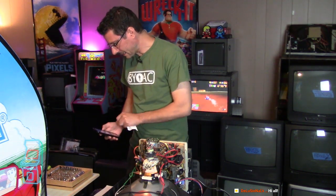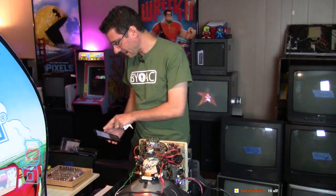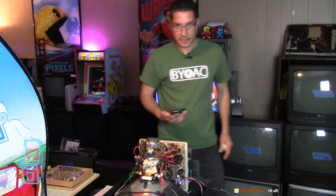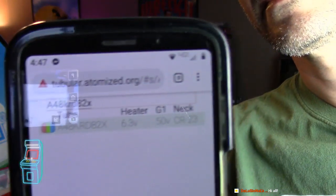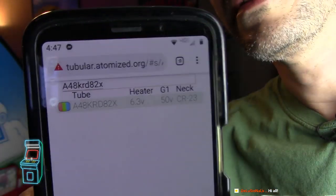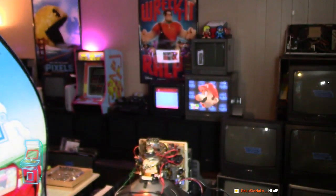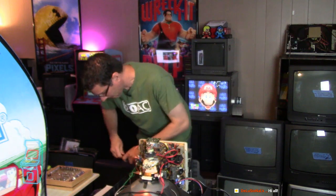So it says here it's a heater, 6.3 volts; G1 is 50 volts - that's if you want to rejuvenate. But the neck is CR-23. So I was wrong by looking at it - this is a CR-23, which is the older type. So I put in the tube number - it says CR-23. That's what you want to do: always check that. I wrote down CR-31, so I'm going to change that.